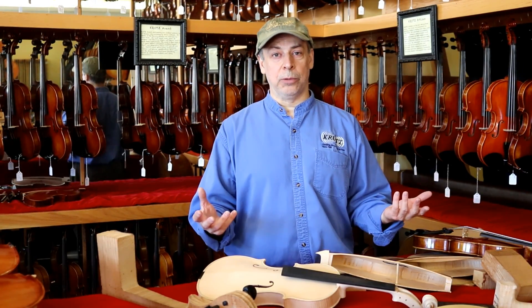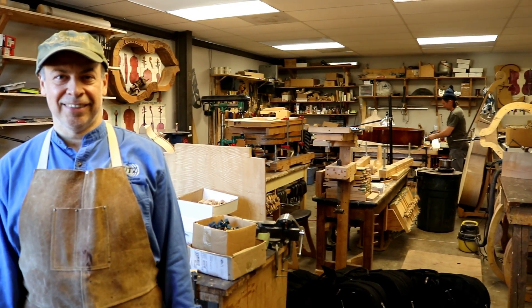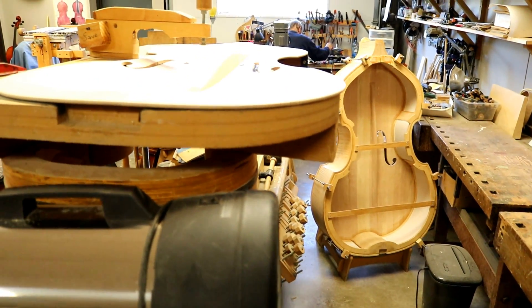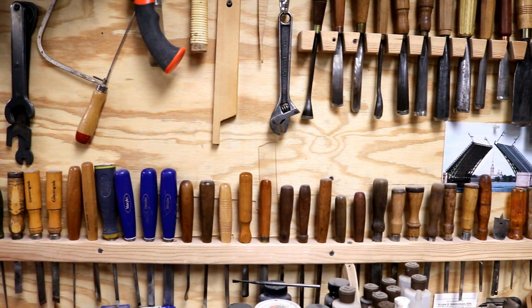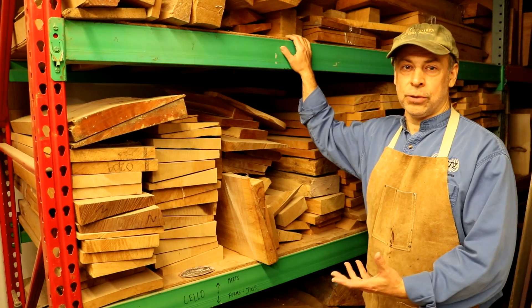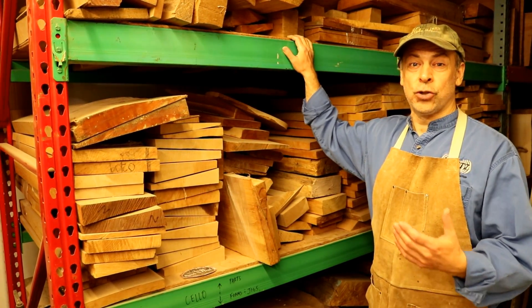Now that I've told you how instruments are made, let's go visit my workshop. Welcome to the workshop, let me show you around. Here's all the wood that we use — we have wood for basses, cellos, violas, and violins. It has been drying here for 10 to 20 years.